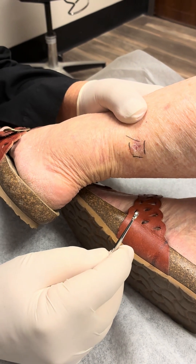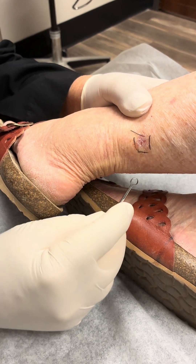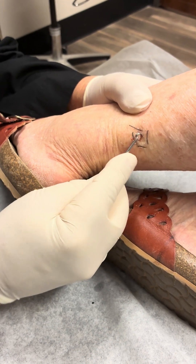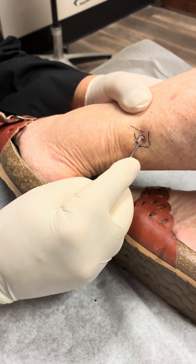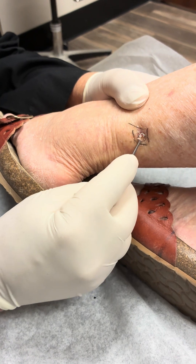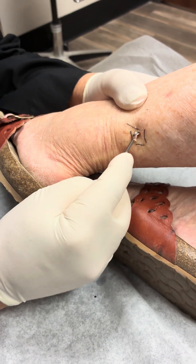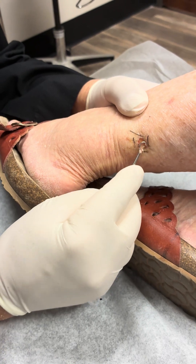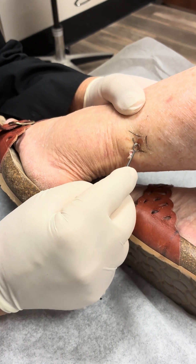This is called a squamous cell, keratoacanthoma type, and we're going to cure most of the cancer out. This tells you where the center is. See how nice and clean the edges come?